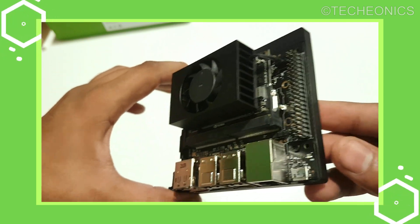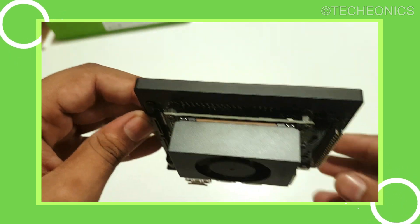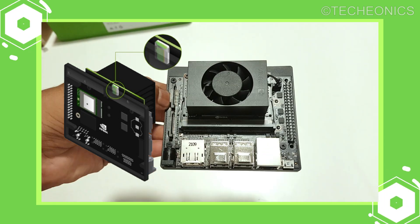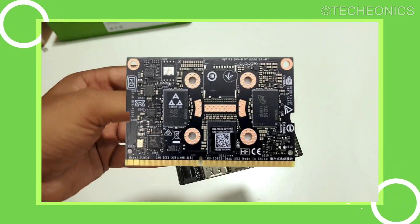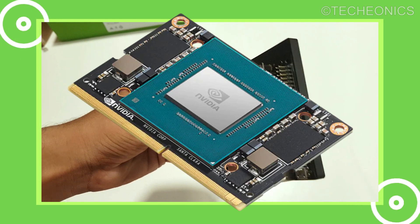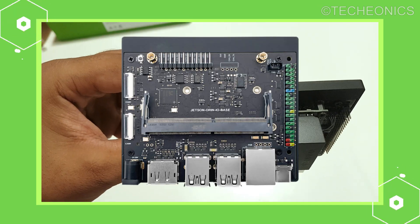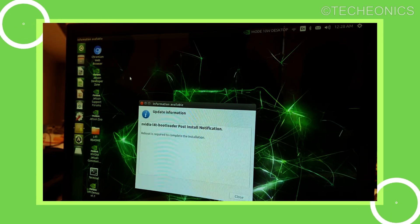One thing to note is that this module doesn't come with onboard storage, which means you need to insert an SD card to boot it up — same as the Raspberry Pi or Jetson Nano. Some variants do come with onboard storage, so you can check that out. You can also get just the Xavier module and use it with your own carrier board, which NVIDIA supports.